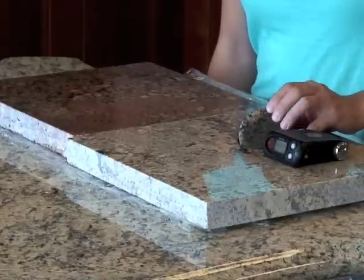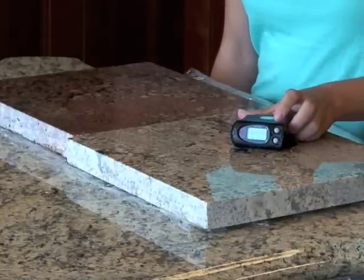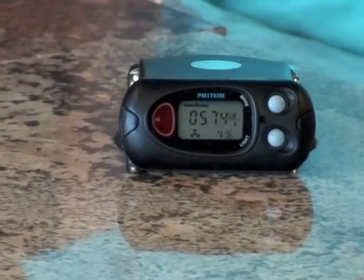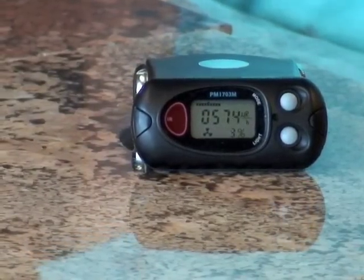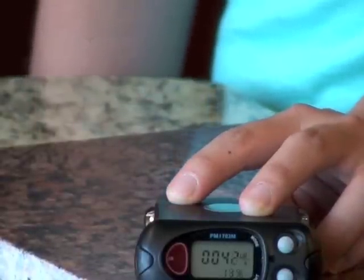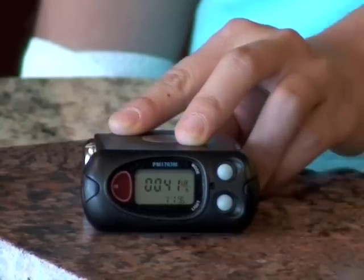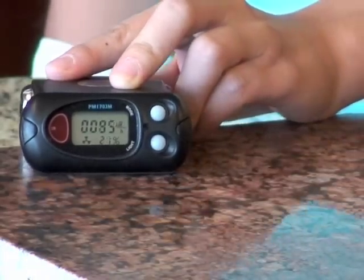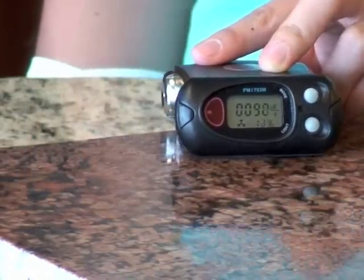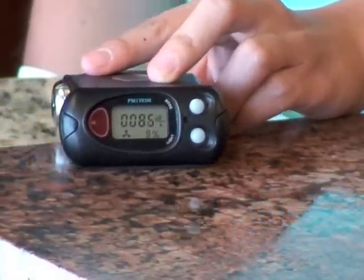Once you scan and hit a hot spot, it's going to start vibrating. On this particular stone, they cut out the hot spot. Now this Brazilian Bordeaux — on one side of the stone it will read about 40 to 45 µR, but you move to the other side and it will go up to 80, 100, and barely set off the device.